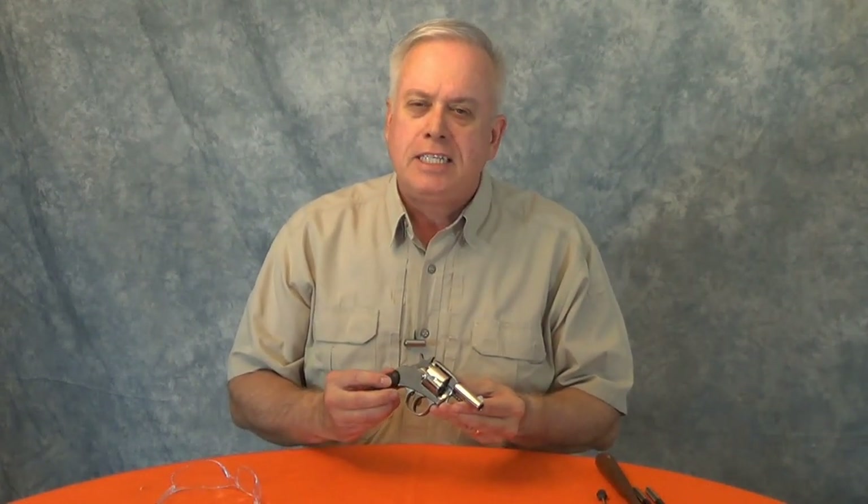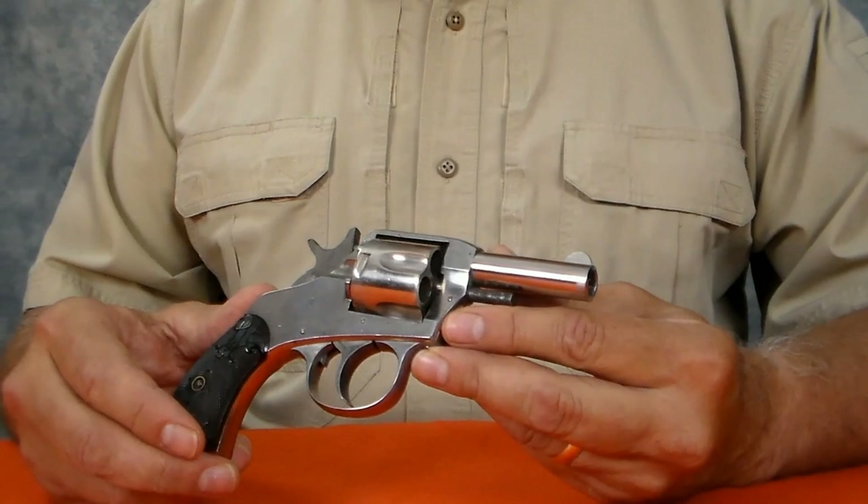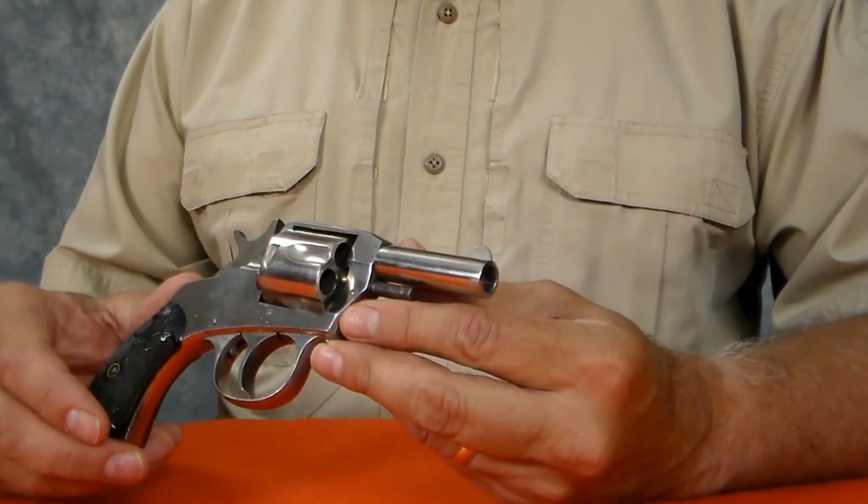In the late 1800s, it seemed like everybody was making a double action pocket revolver. This Harrington Richardson was one of the most popular ones and they made over 850,000 of them. I'm Jim Humphrey with Eminent Threat Defense Firearms Training and this is the American Double Action.